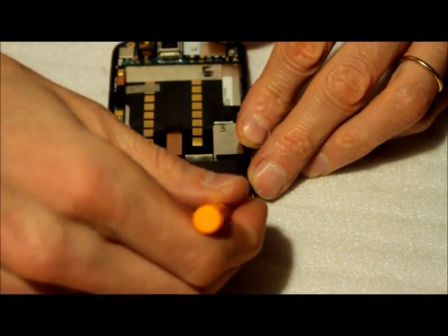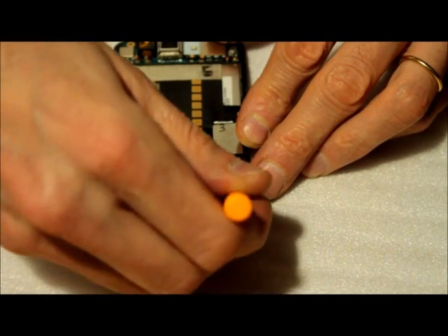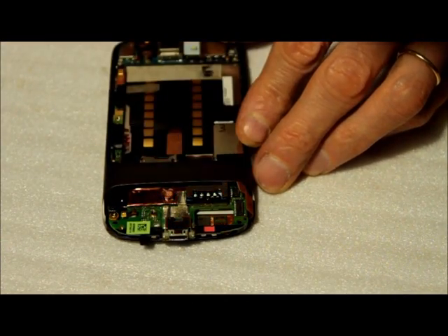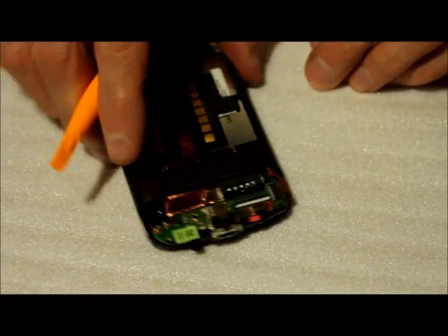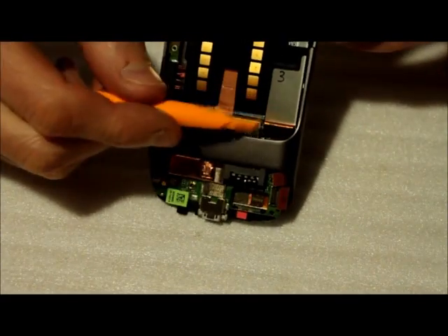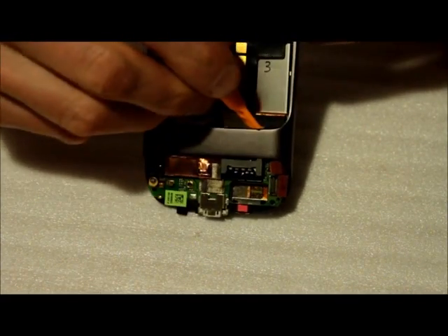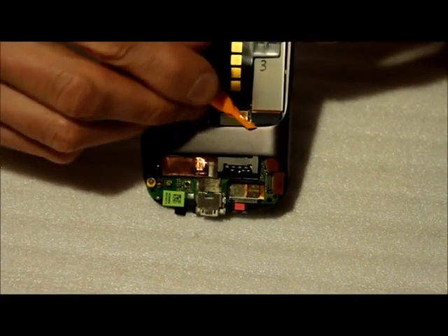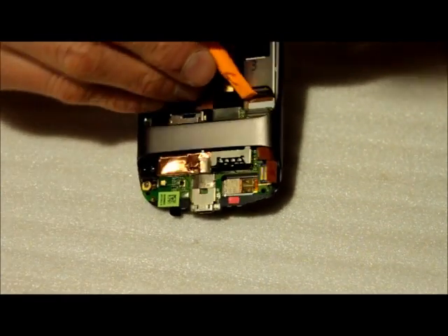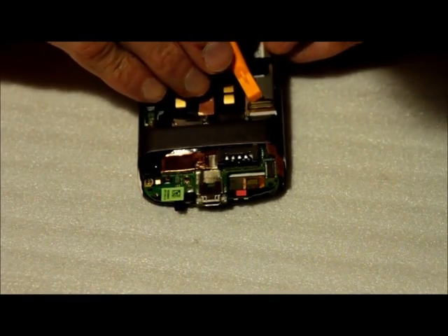The same thing you're gonna have to do with this connector right here — it's now off. And there is this connector inside of here, right there, so you have to undo that one too. It's more difficult to access but it comes off.